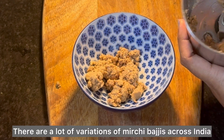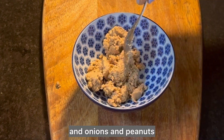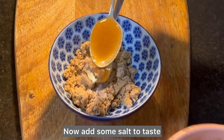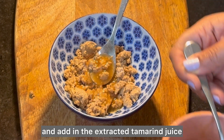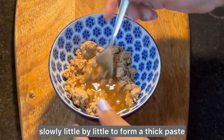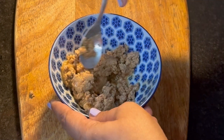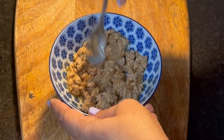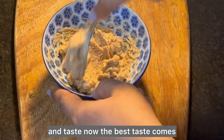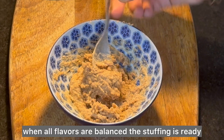There are a lot of variations of Mirchi Bhaji across India — some are stuffed with aloo, onions, and peanuts, and some are just plain, but they all taste good. Now add some salt to taste and add in the tamarind juice slowly, little by little, to form a thick paste without any lumps. Use the tamarind juice as needed to get the perfect consistency and taste. The stuffing is ready.